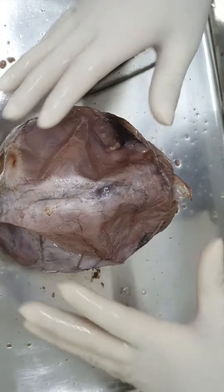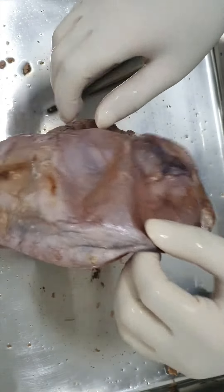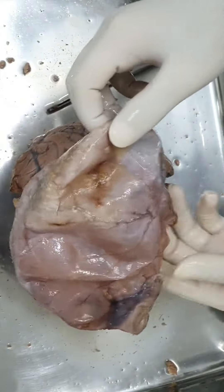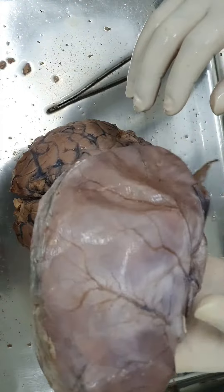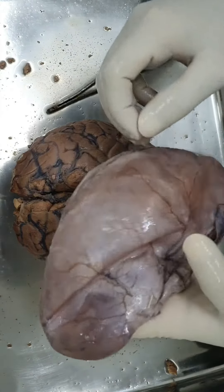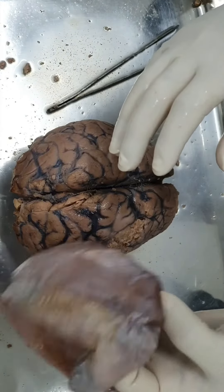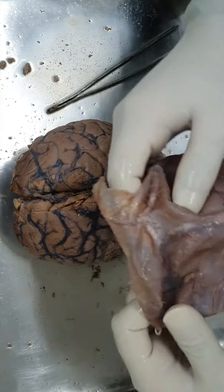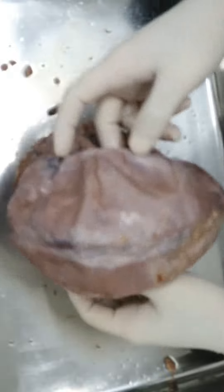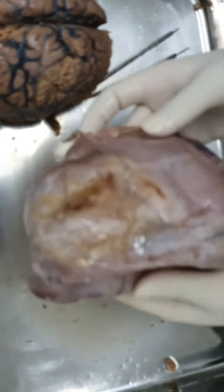Above the dura mater, the surface lining the endocranium - the inside of the cranial vault - the space below is called the epidural space. In the epidural space you will find meningeal vessels running on the surface of the dura mater. These are pain-sensitive structures - the meningeal vessels carry pain-sensitive fibers. They even leave impressions on the inside of the cranial vault of an adult human. The impressions are mainly from the veins, as veins are more approximated to the inside of the cranial vault.